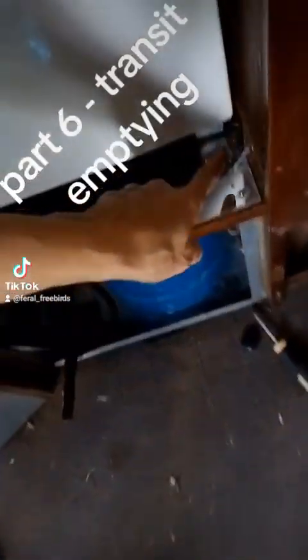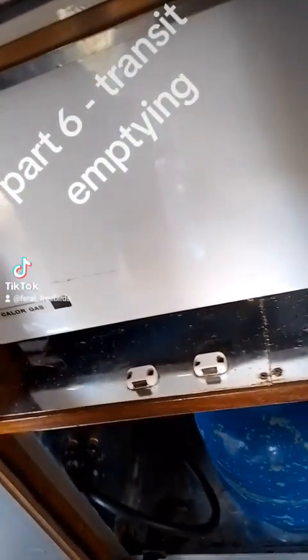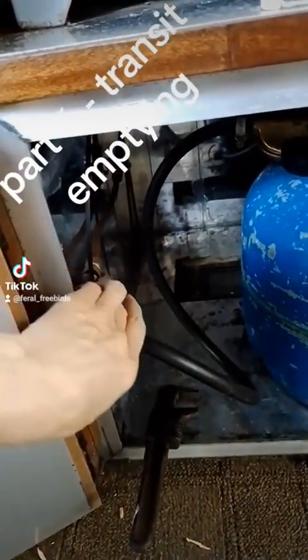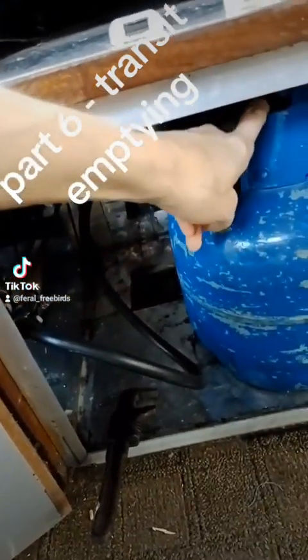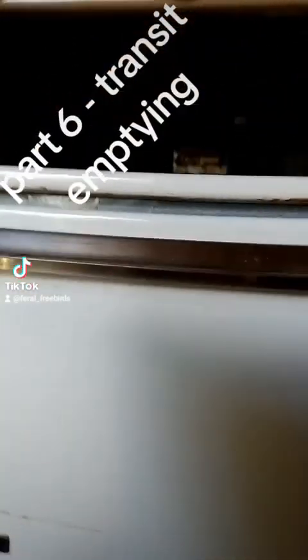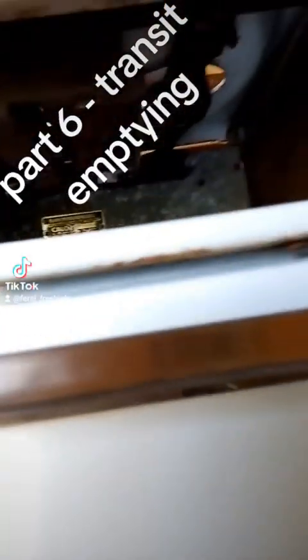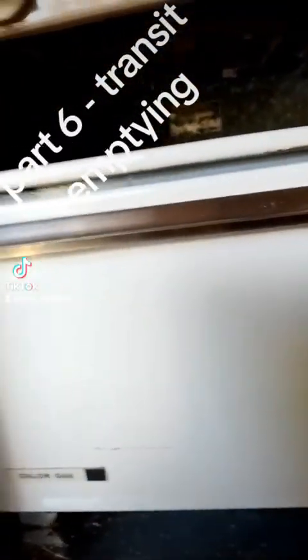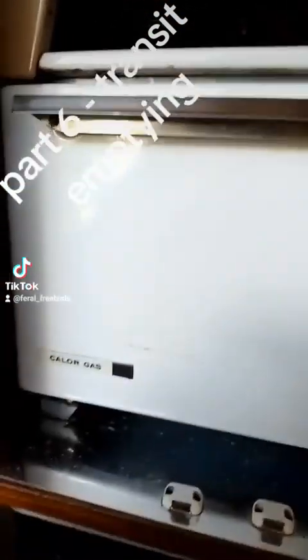There was a big screw there holding it in, and you can see it moves, but I can't see where it's screwed in. Anyway, there's my little gas container, so I need to tape this off and take my bottle off. There are loads of cobwebs under there, and I haven't got a clue how this is screwed in the back — 15 years ago, probably 16 years ago now, I can't remember.